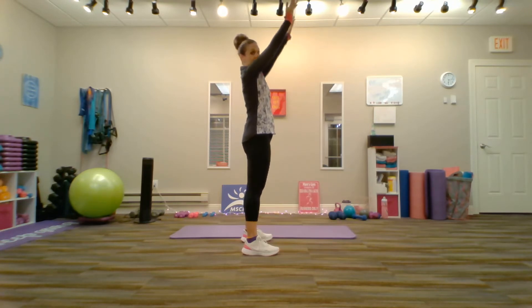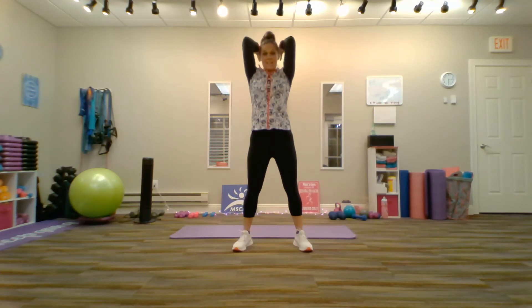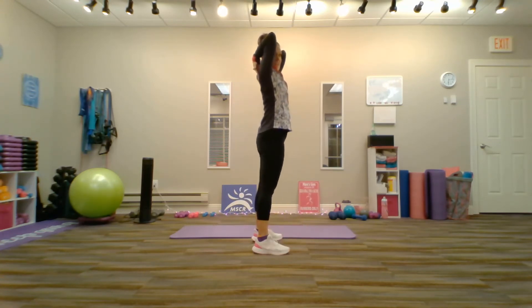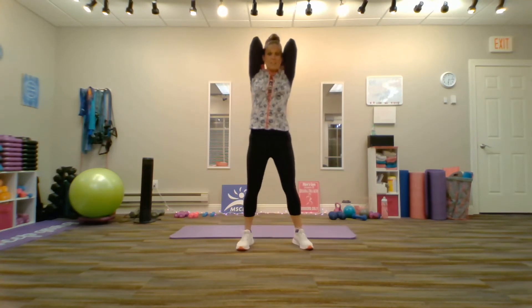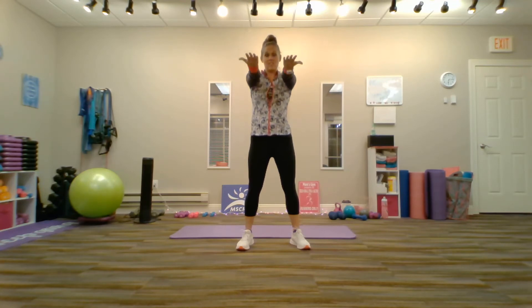Now we're going to raise the arms up over the head, like so. And we're going to bend the elbows, trying to touch the shoulder blades in the back. Elbows stay up to the ceiling, as well as tight and close to your ears and your head. Now we're going to extend back up to the ceiling and lower back down until your arms are parallel to the floor.